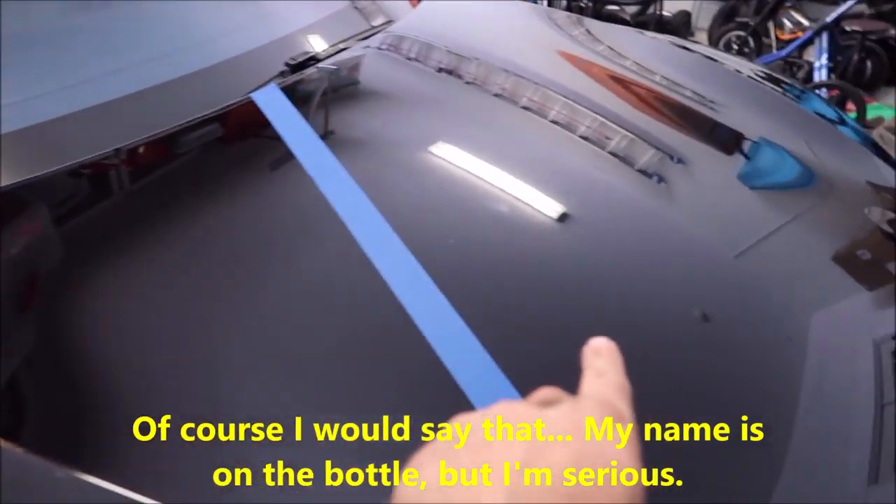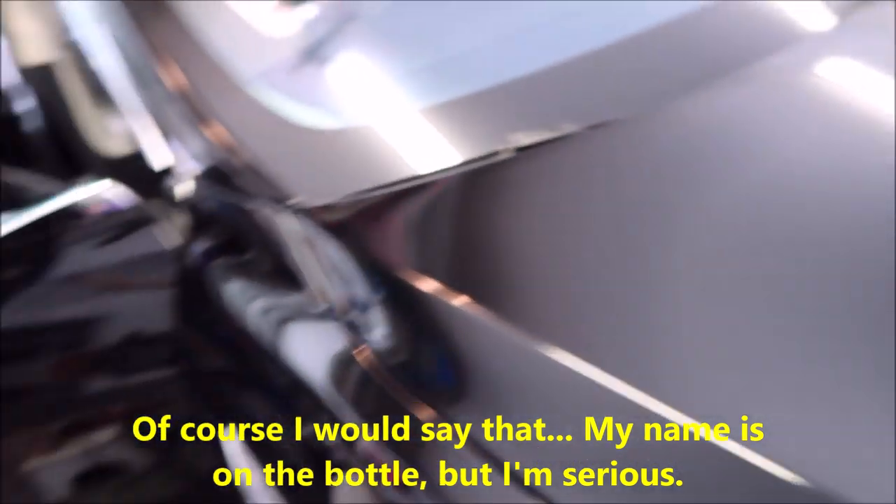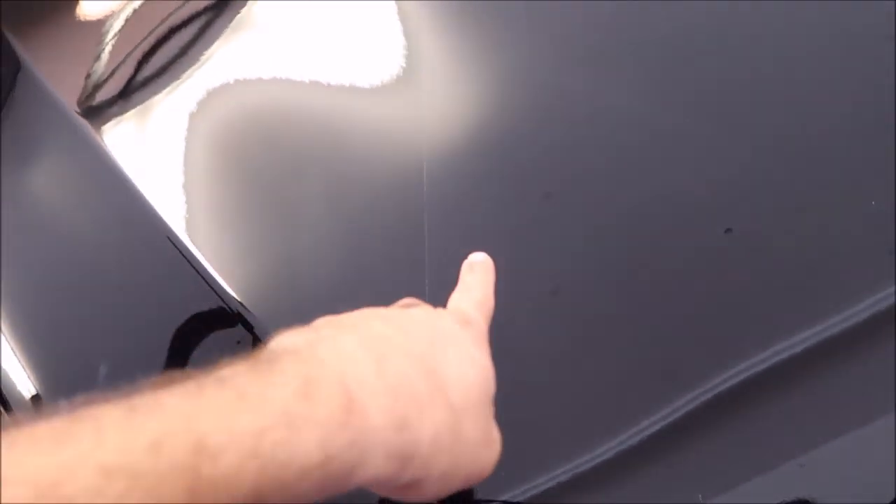I have polished this side but not that side, so now I'm going to pull the tape and let you see the difference. Look at what she looks like — super hazy, all scratched up. Still got some scratches, those are super deep, but you can just see with a little bit of light the crazy haze over here on the right side.